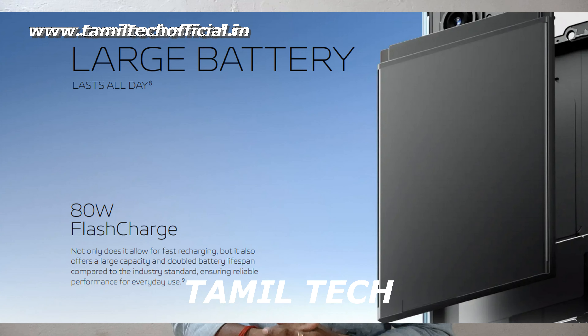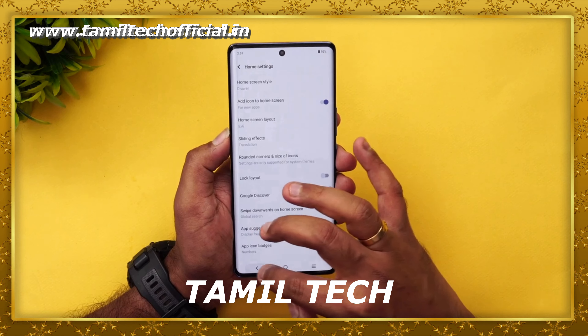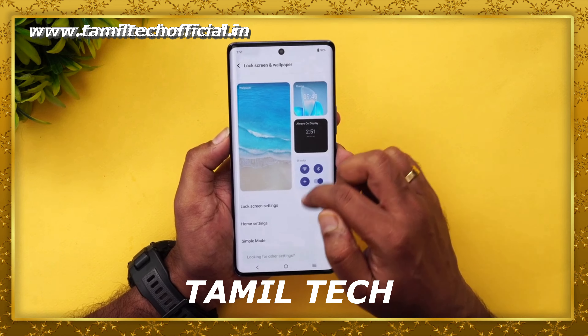The Vivo V29 Pro has a 4800mAh battery with an 80W charger in the box. It can charge from 0 to 50% very quickly, offering great battery backup and charging speed.